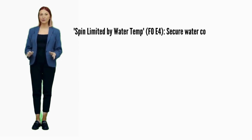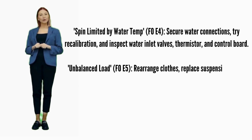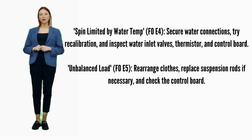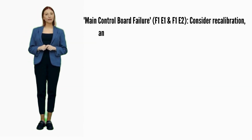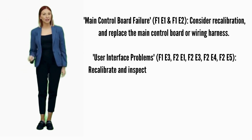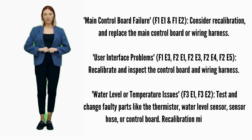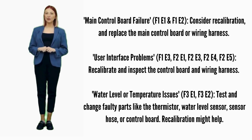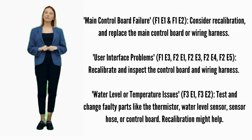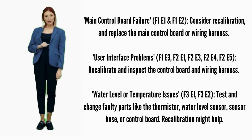Spin limited by water temp — error code F0E4: secure water connections, try recalibration, and inspect water inlet valves, thermistor, and control board. Unbalanced load — error code F0E5: recalibrate and replace suspension rods. Main control board failure — error codes F1E1 or F1E2: consider recalibration and replace the main control board if it doesn't help. User interface problems — error codes F1E3, F2E1, F2E3, F2E4, or F2E5: recalibrate; if it doesn't fix it, replace the control board. Water level or temperature issues — error codes F3E1 or F3E2: test and change faulty parts like the thermistor, water sensor hose, or control board.